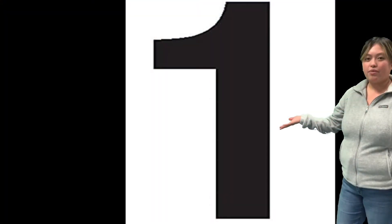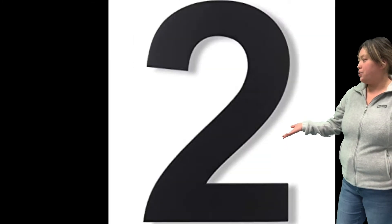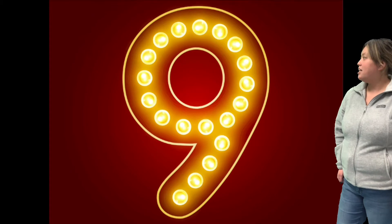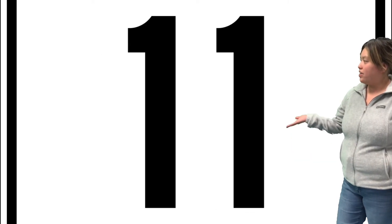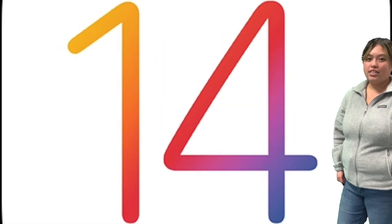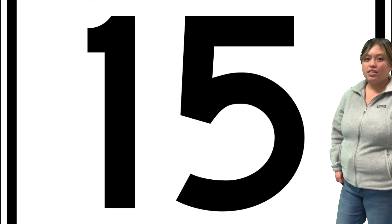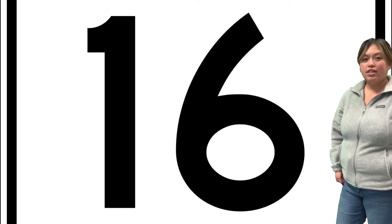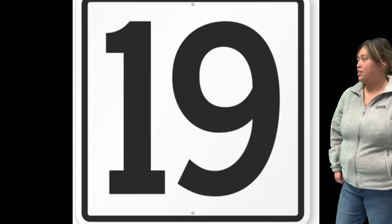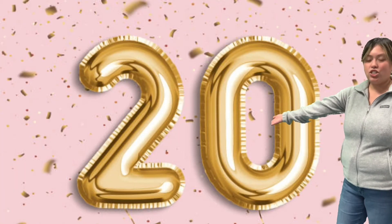Let's begin! Good job! Awesome counting!